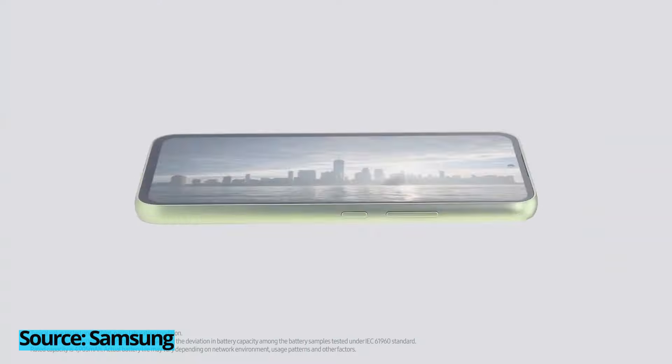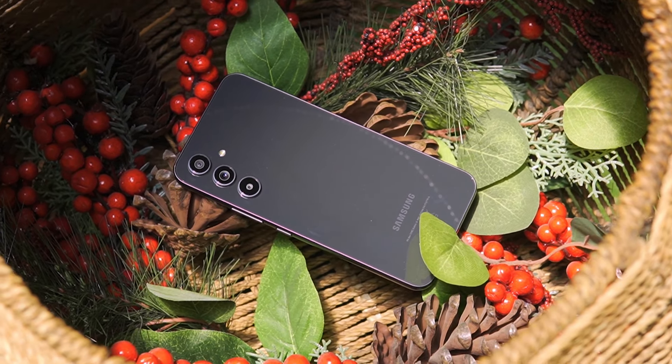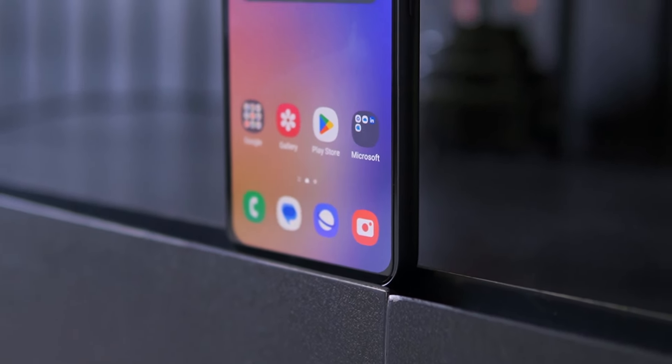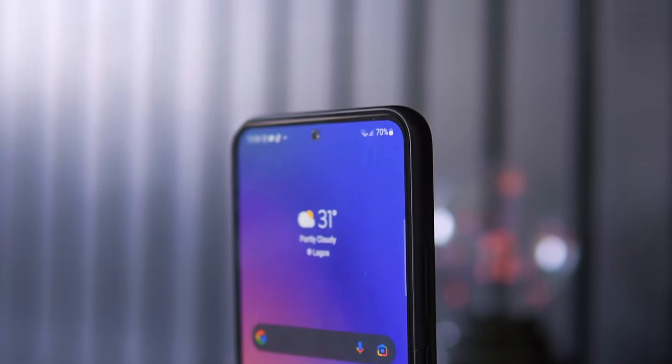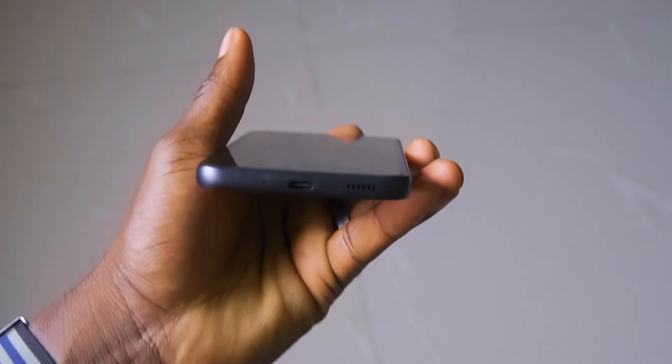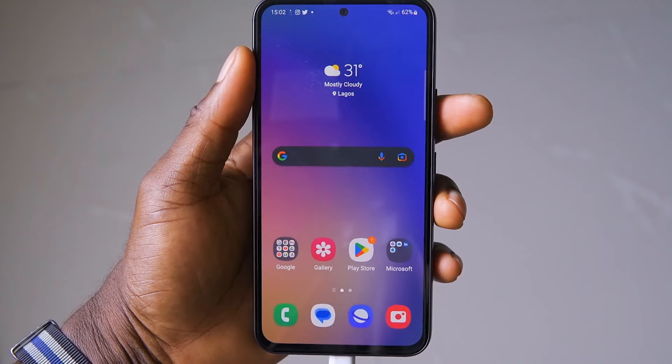Samsung advertised the A54 5G as a two-day phone, and in my own experience, you could say it's close. I was able to end a full day with at least 30 to 40% charge left, which could carry on to the next day. For light users, yes, it could actually do two days. But as a moderate user — light gaming, a lot of music, videos here and there, and a lot of chatting — especially when you factor in TikTok and social media, it'll definitely just last a day.